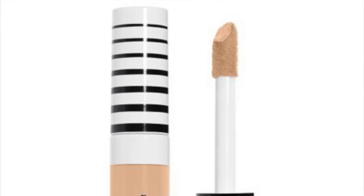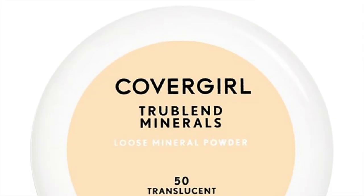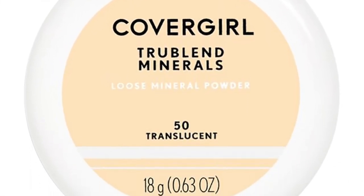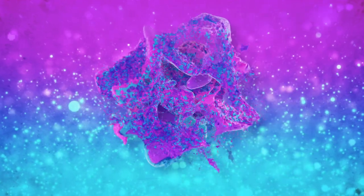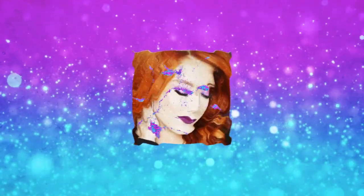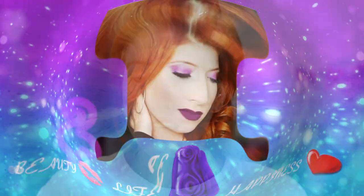Hi guys and welcome back to my channel. For today's video I'm going to be trying out the new CoverGirl concealer and the new CoverGirl powder. If you would like to see what happens then keep on watching. That was like the shortest intro ever — in my three years being on YouTube, shortest intro ever. I'm trying to get straight to it.